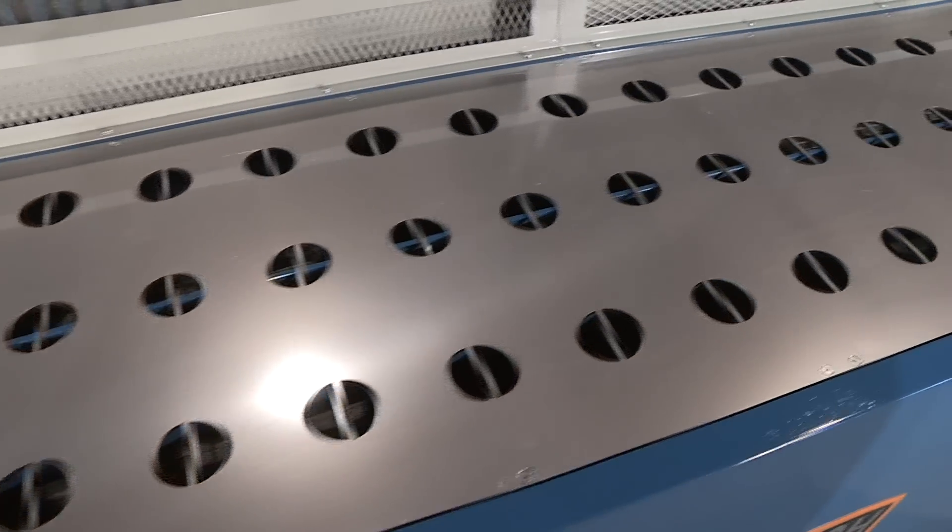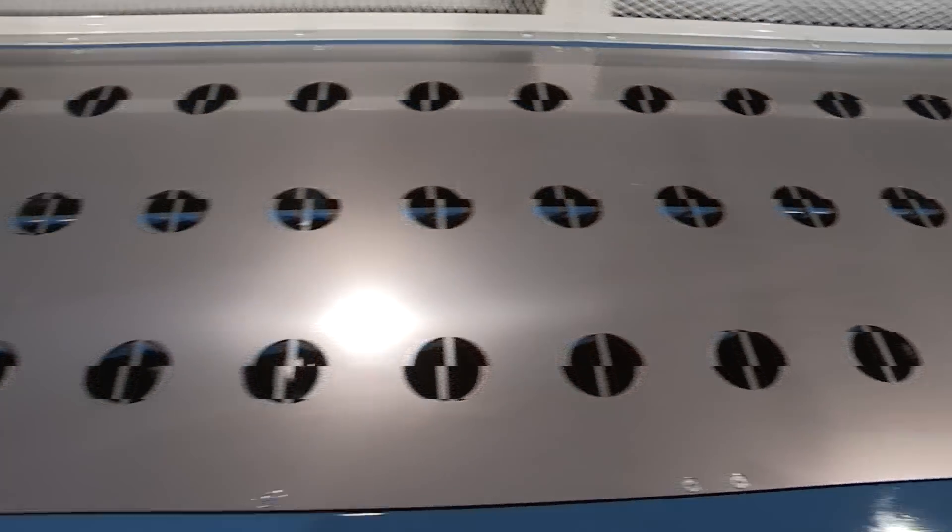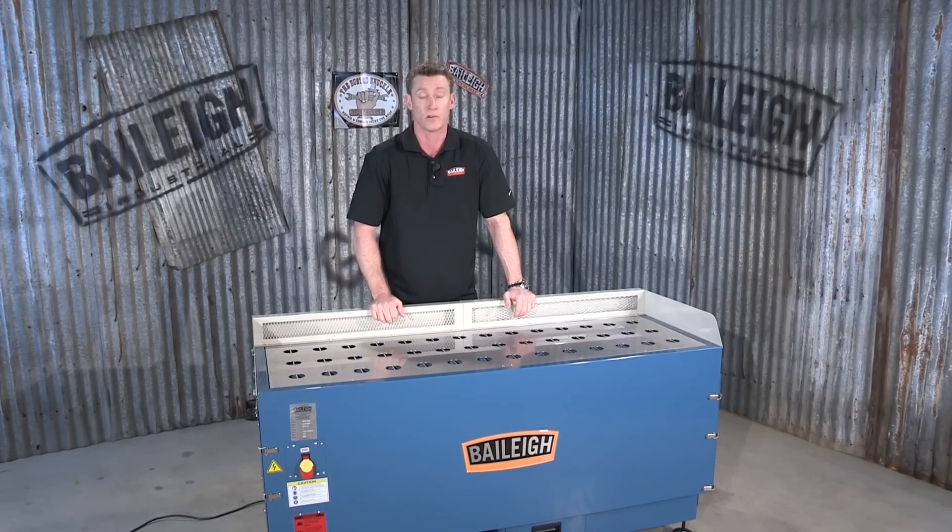The tabletop itself has a 1/8 inch or 3 millimeter stainless steel top that has a weight capacity of 440 pounds or 200 kilograms.